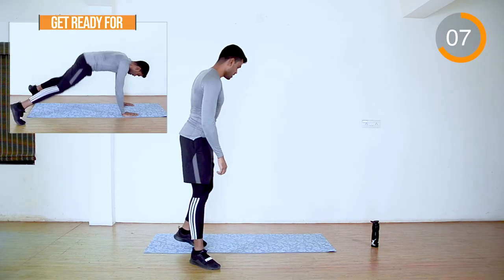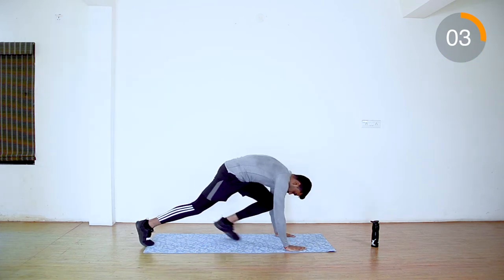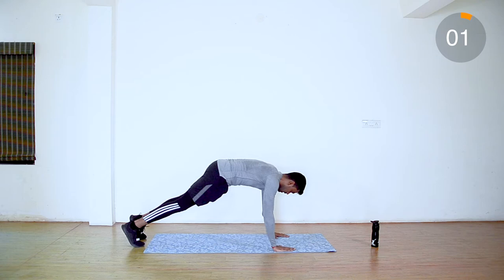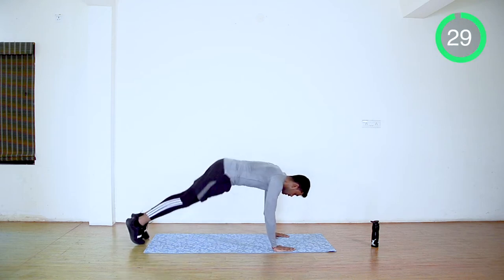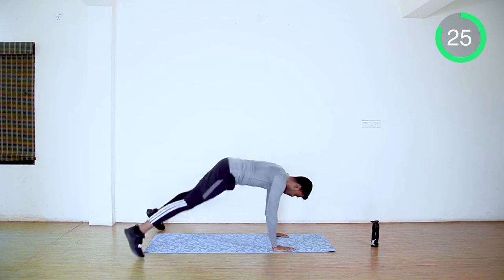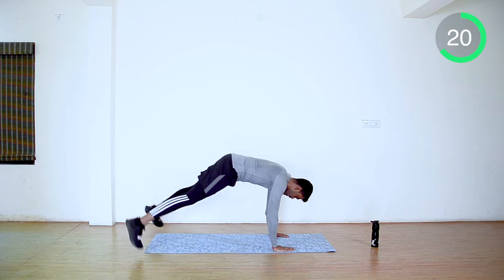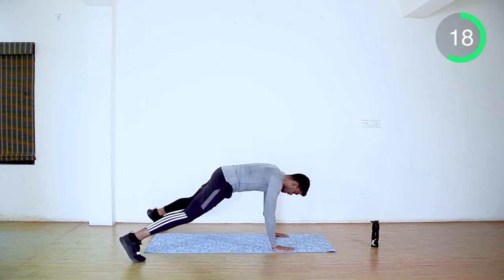Up next is plank jacks. Keep your hands shoulder width apart and move your legs in and out. This is a simple variation — you can choose whichever suits you.